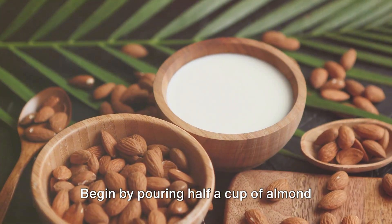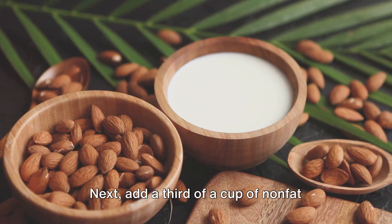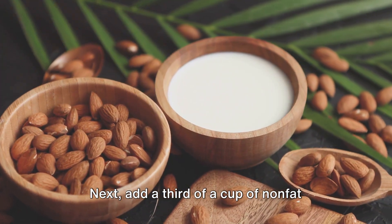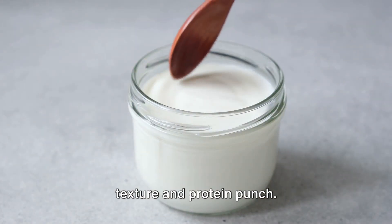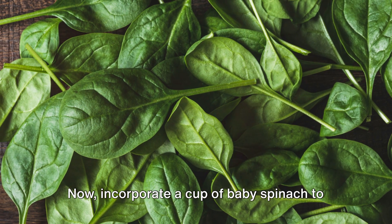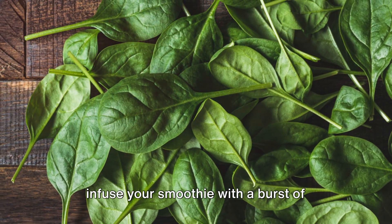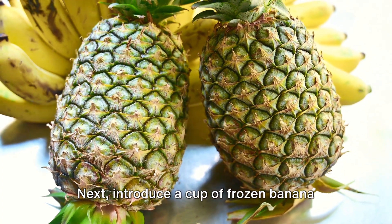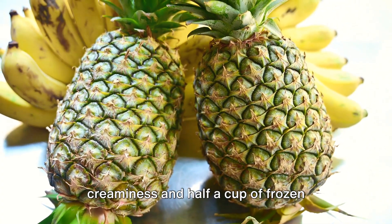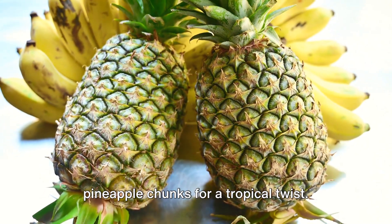Begin by pouring half a cup of almond milk into your blender to create the base of your smoothie. Next add a third of a cup of non-fat plain Greek yogurt for that extra creamy texture and protein punch. Now incorporate a cup of baby spinach to infuse your smoothie with a burst of vibrant nutrients. Next introduce a cup of frozen banana slices for a natural sweetness and creaminess and half a cup of frozen pineapple chunks for a tropical twist.